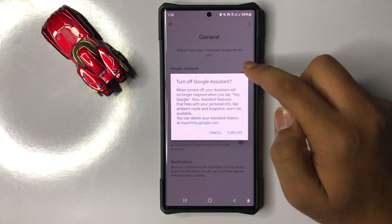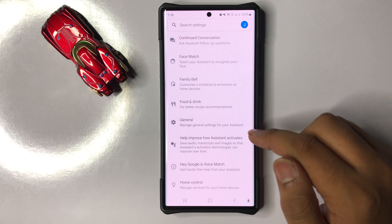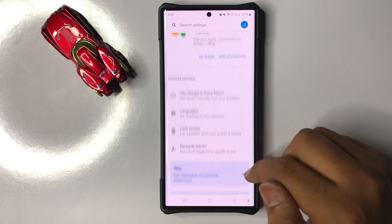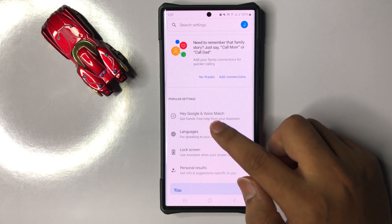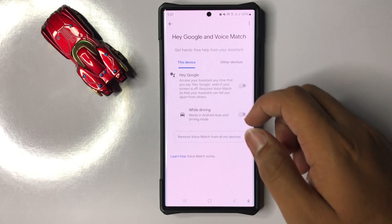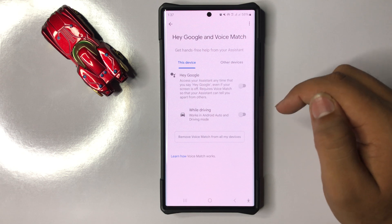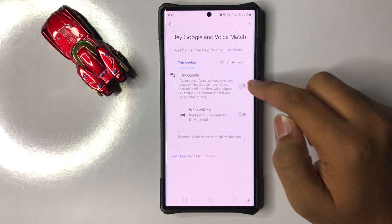From here, turn on the Google Assistant button. After turning it on, go back and click on the first option. Here you will see a Hey Google button — tap on it to turn it on.